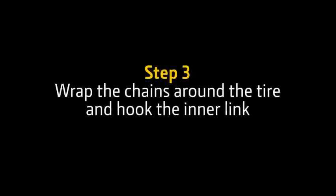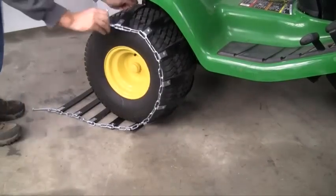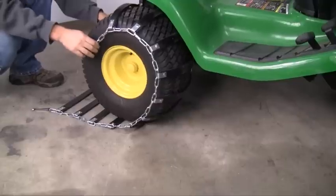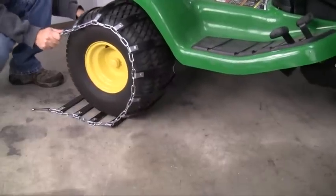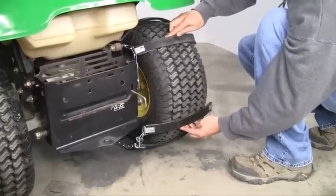Step 3. Wrap the chain around the tire and hook the inner link. Wrap the TerraGrip up and over the tire. Because it is rubber on rubber, it'll want to grip to the tire itself so it may be necessary to pull it firmly. A quick note — they may appear too short at first glance, but do not be discouraged. They will fit.